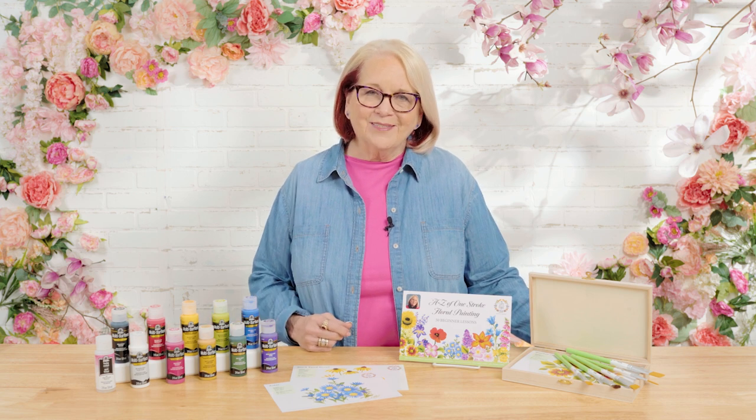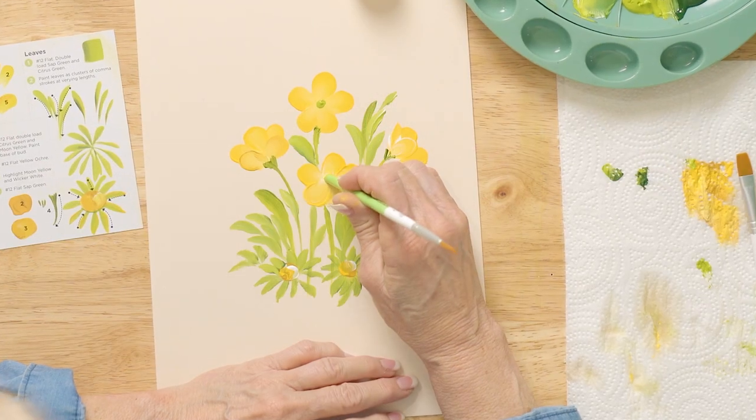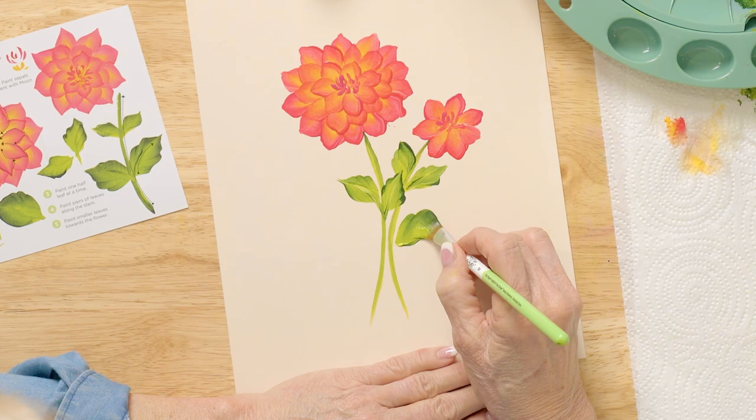I had so much fun today sharing how easy it is to paint these flowers — they turned out gorgeous. Remember, practicing on the reusable teaching guides right over my strokes gives you so much painting confidence. Thank you for joining me here in the studio. We just learned one more of the flowers from the A to Z One Stroke Floral Painting sets. I would love for you to take pictures and share them on our Let's Paint with Plaid Facebook group by hashtagging Let's Paint Challenge. Come on, everybody — let's paint!